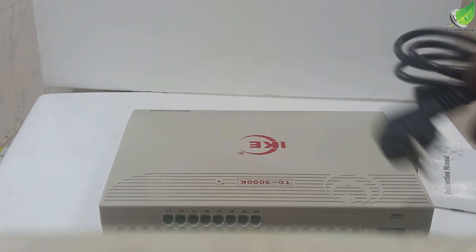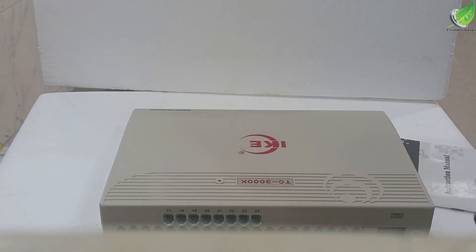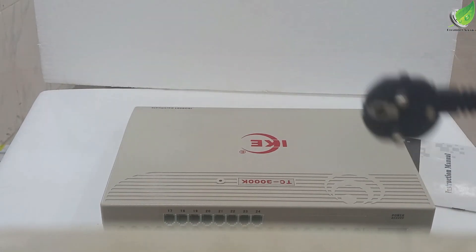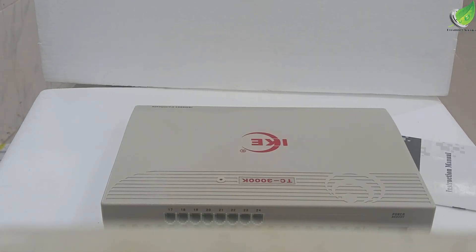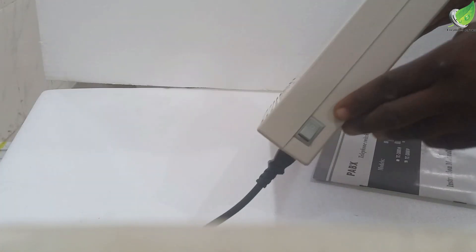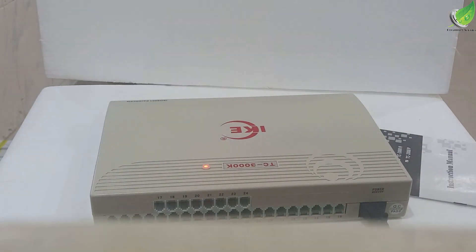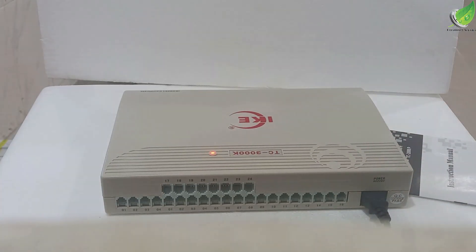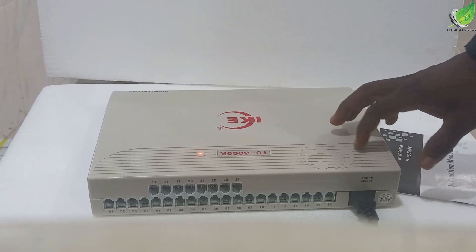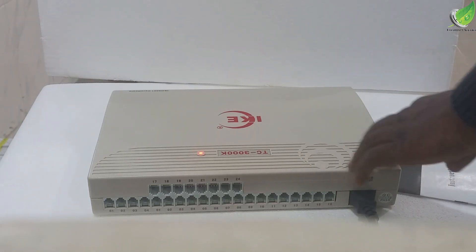Let's power the device on and see how to operate it. I'm going to plug the power cable into the power jack at the front of the PA-BS machine, just beside the ports. Plug it in and then plug the other end into the power socket. At the side you have the switch — flip the switch on. It will show a red light and beep a couple of times, then the light will remain solid. The light stays solid the whole time the PA-BS is powered on.